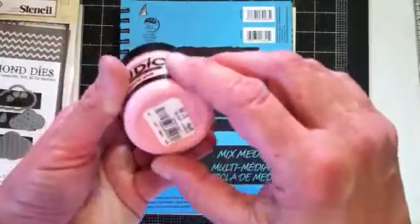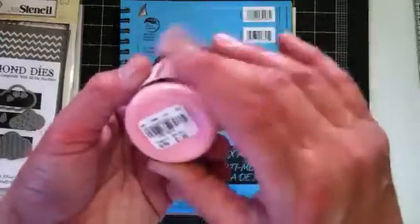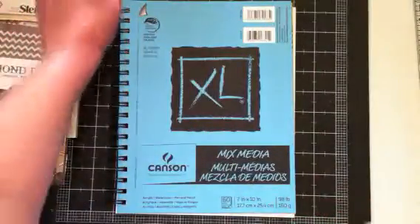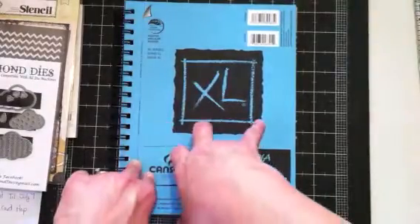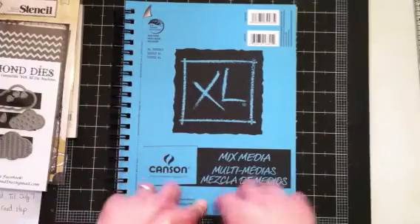These are those little jars that we all got at Tuesday Morning. I was fortunate enough to run across — I think I got five. By the time I had made it up there they were just about gone. And then my art journal — I just picked this up at Walmart a couple of weeks ago, because like I said, I've been interested in getting started.